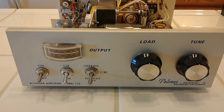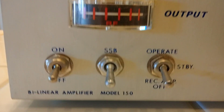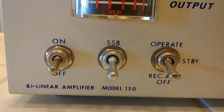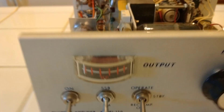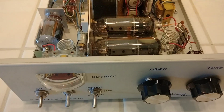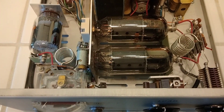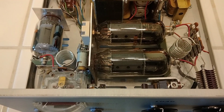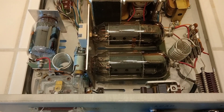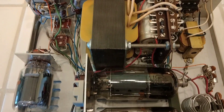I'm gonna do a walk around of this old Palomar tube amplifier — 12-volt one, Model 150. I think this thing is like a piece of art, man. This thing is beautiful. Check this out. This is probably what, 40 years old, maybe more — and it's like brand new.